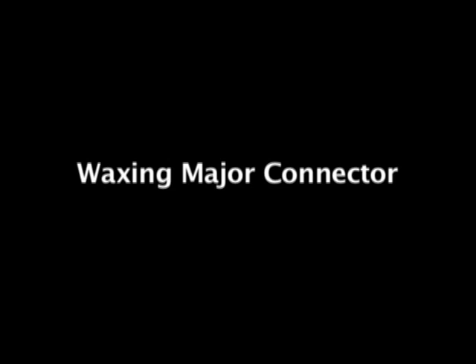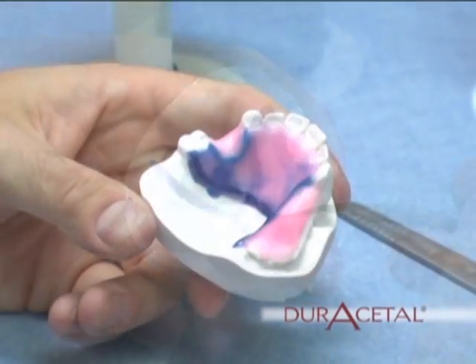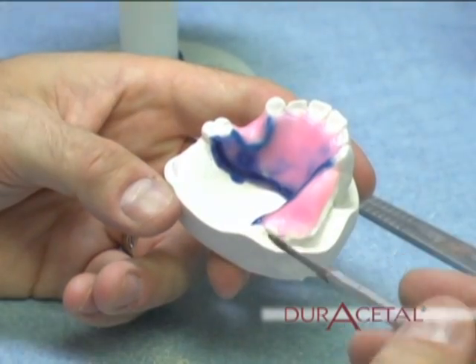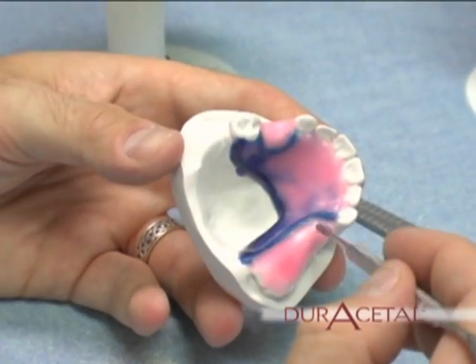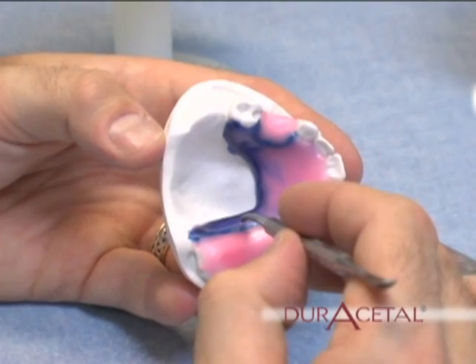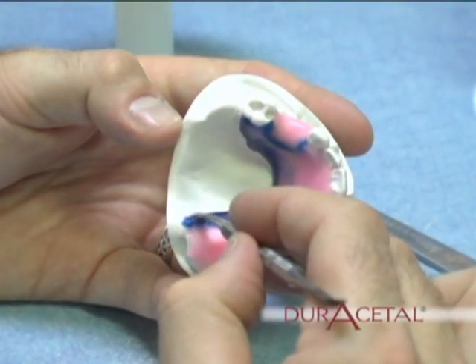Waxing the major connector. You want the thickness of the major connector to be no less than 1mm thick and no more than 3mm. Notice that the blue rope wax is still visible. Using the blue wax as a guide, now define your external finish line with no worry of overlapping the internal finish line.